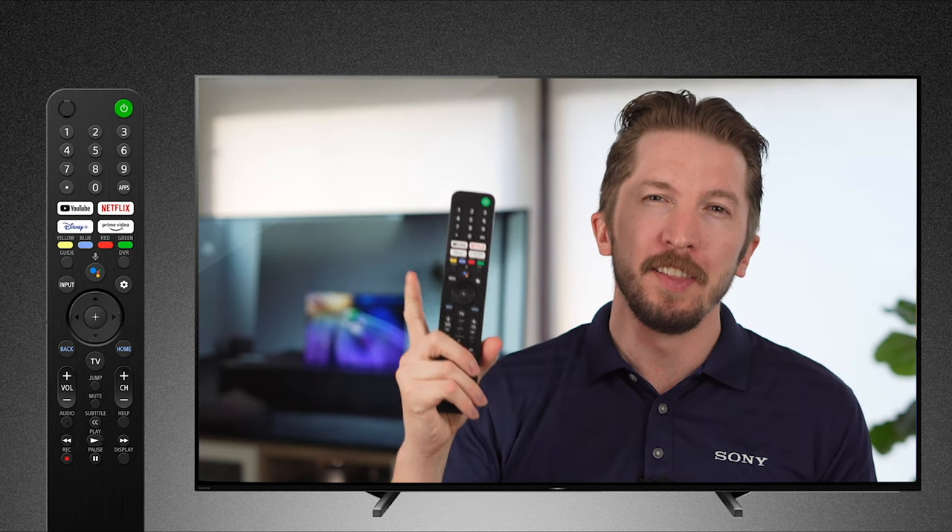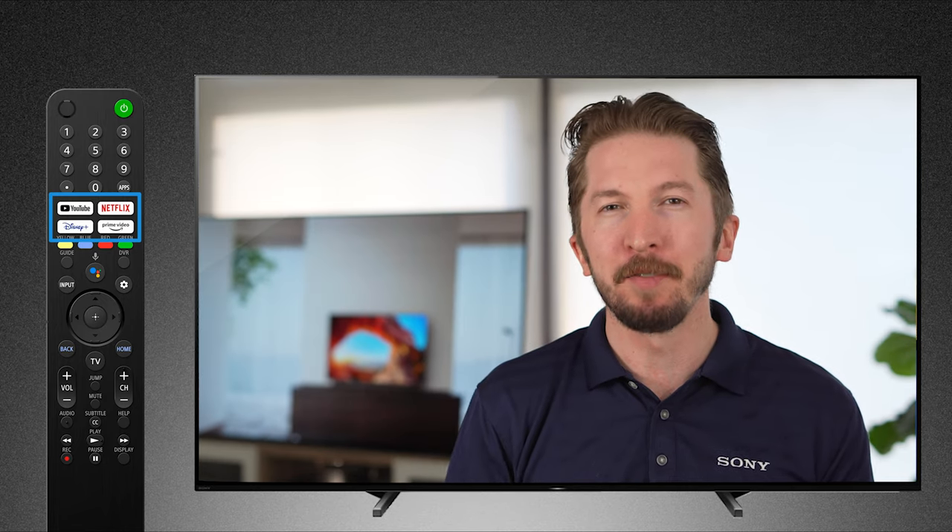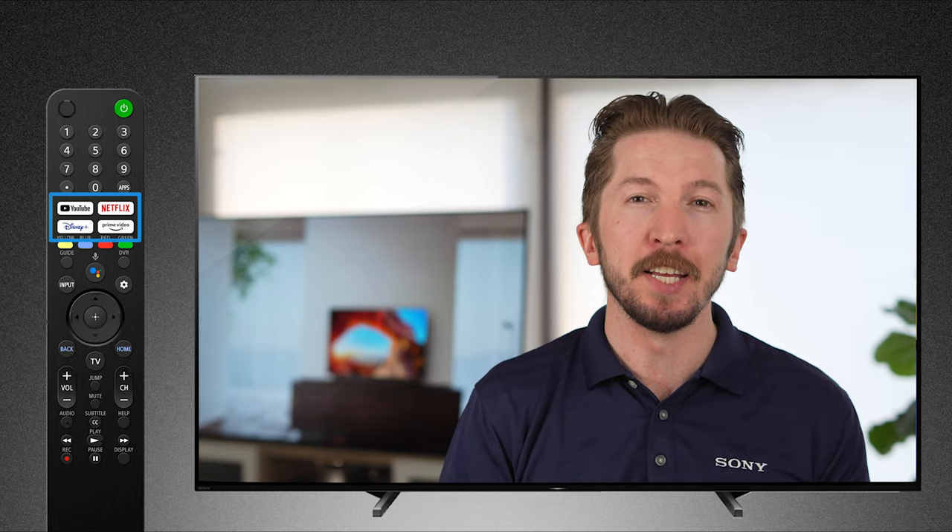The first thing you notice about the new remote are these dedicated app shortcut buttons with quick access to YouTube, Netflix, Disney+, and Prime Video. Pressing one of these shortcuts takes you directly to that app, regardless if you're watching another application, live TV, or on the home screen. But when the TV's off, pressing one of these app shortcut buttons turns on the TV and takes you directly to your selected app.